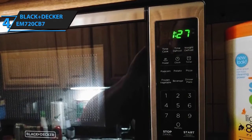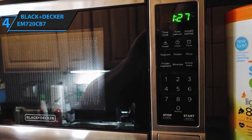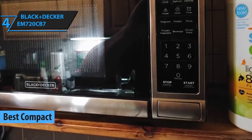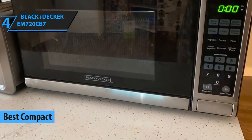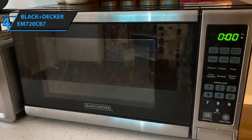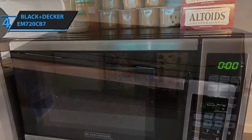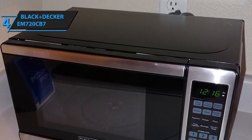Black & Decker is easily one of the most reputable brands in the kitchen appliance industry, and it's all too obvious why we've chosen one of their microwaves for our review. The Black & Decker EM-720 CB7 is our best compact microwave, and aside from its petite design, it has a plethora of cool and unique features to bring to the table. The dimensions measure 19.5 inches by 16 inches by 13 inches, and it weighs approximately 23.8 pounds — a bit bigger and heavier than Amazon Basics, but the differences are barely observable.